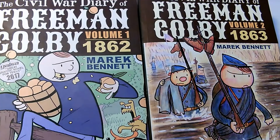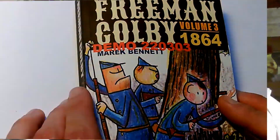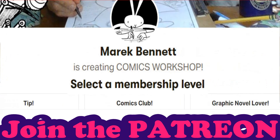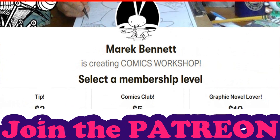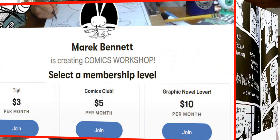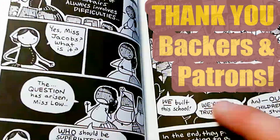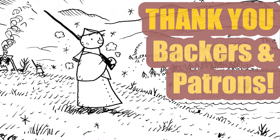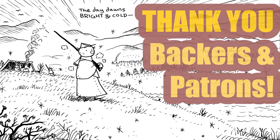All this work is entirely made possible by my awesome readers, who get involved and support the project along the way. Some back the book's Kickstarter to fund the printing process. Some join the Patreon to support the actual drawing process, month to month. So thanks to all our backers and patrons — this is a big, big project, and we couldn't do it without you. Onwards into 1864, my friends.